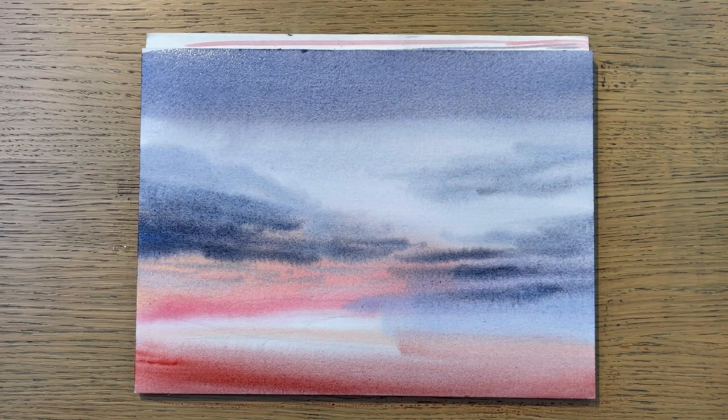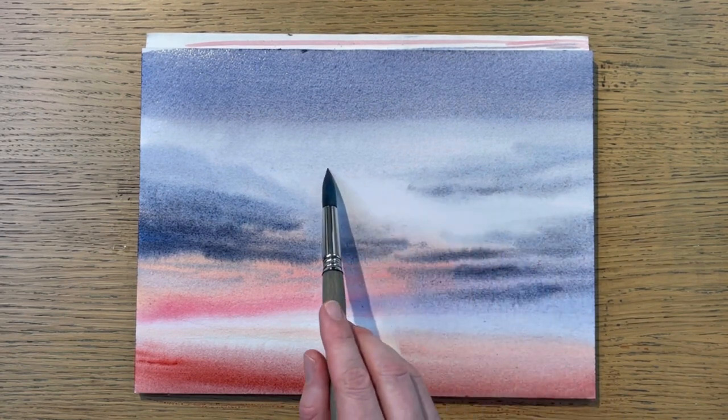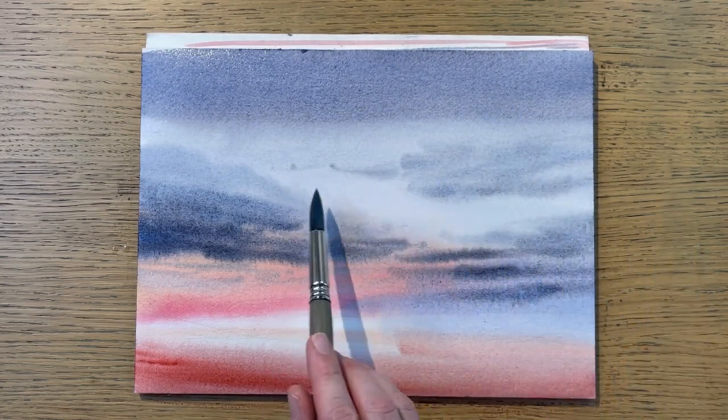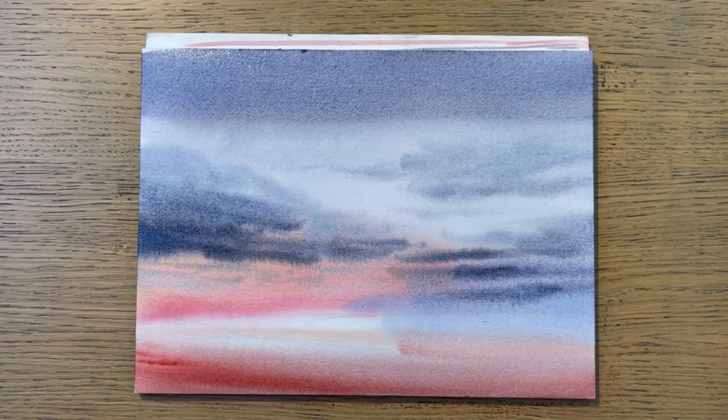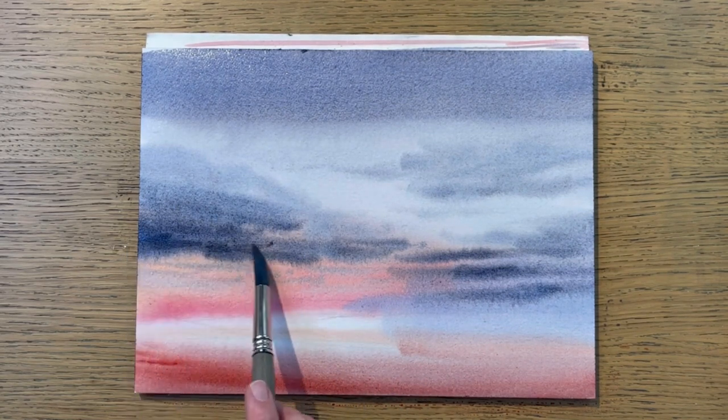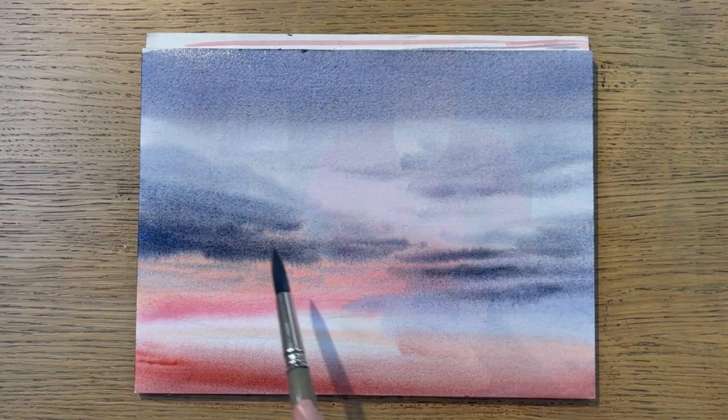To show the techniques for today's video, I used two old paintings that I painted a while back. But I have two videos on my YouTube channel showing the whole process, and I will link to these at the end of this video.